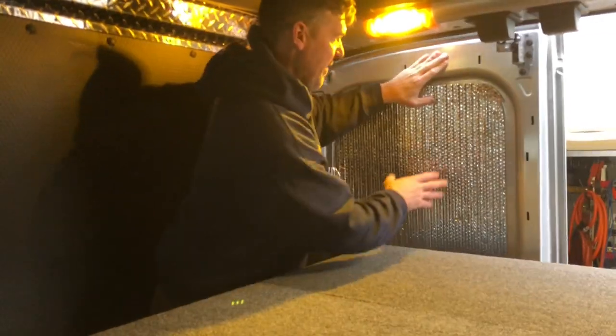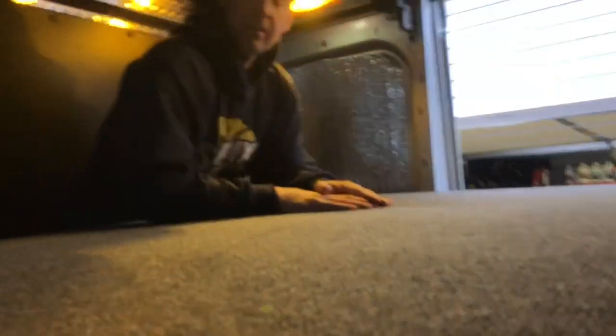That completes the van bed on a budget for a Transit. Pretty sweet. You can use a port-a-potty, a Luggaloo if you have to. Keep that heat in if it's cold out. Rock and roll with the Transit van 3.5 EcoBoost. My next adventure — we're going to be going to Texas bass fishing, and this will be the accommodations for the week. Subscribe!